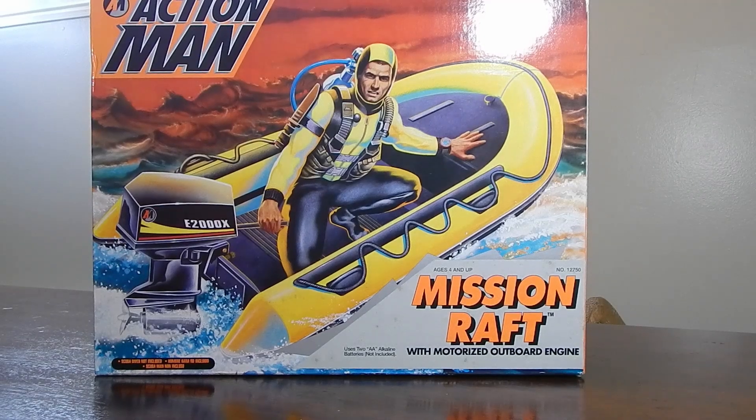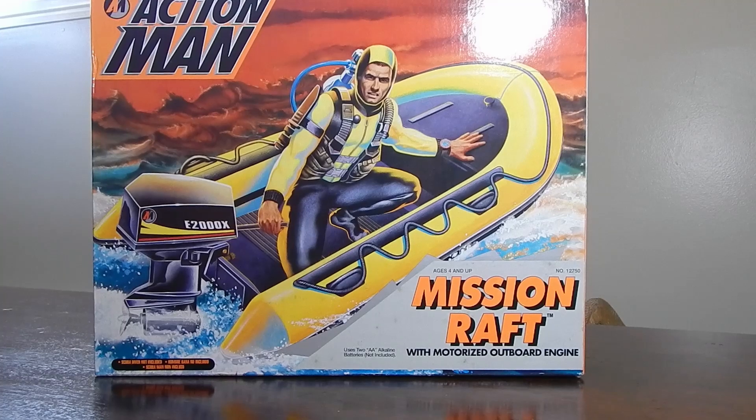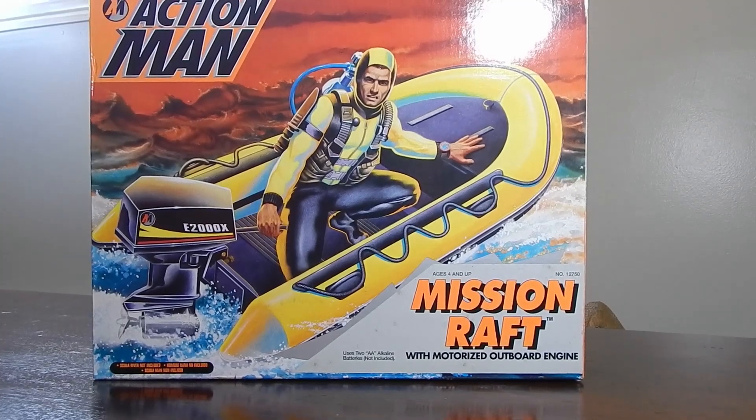Hello guys and welcome back. I'm going to take a look at a really cool little set from 1993. This is the Action Man Mission Raft with motorized outboard engine. I found it on eBay for a really good deal so I picked it up. Love the box art on this — really reminiscent of the vintage figures with that kind of box art. Of course, this is 1993.